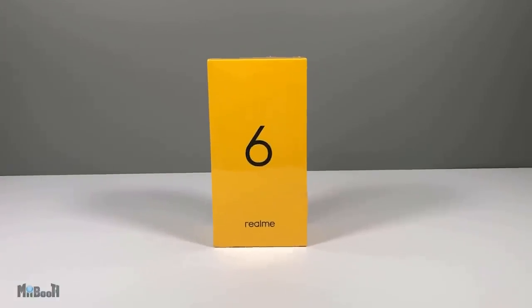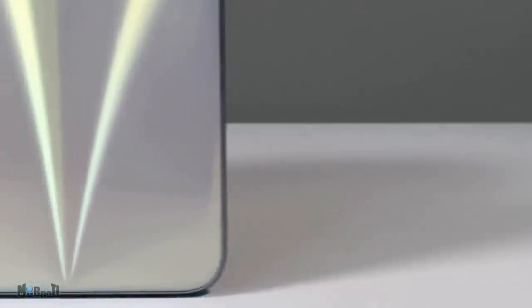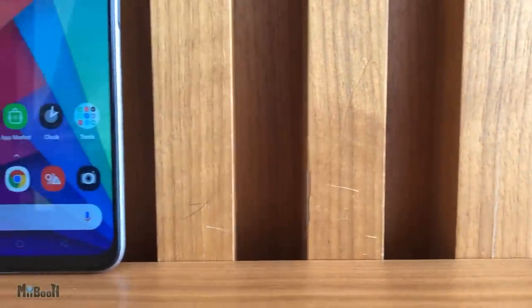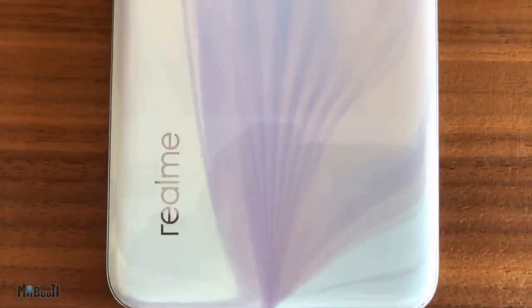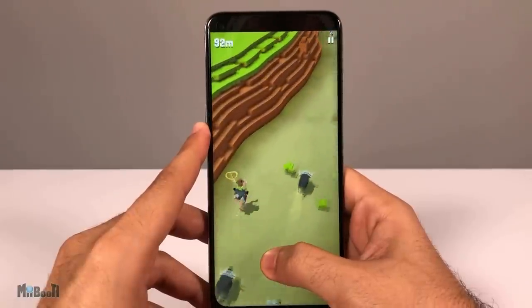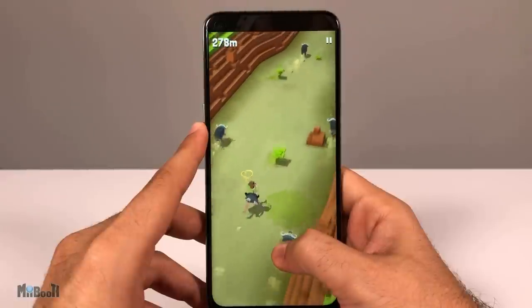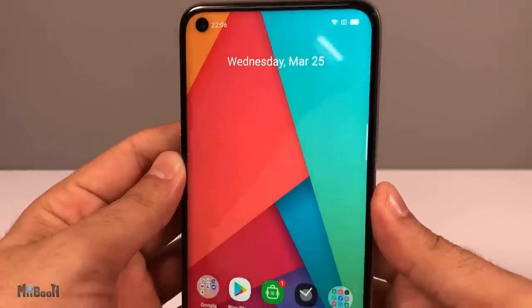Welcome back to My Booth, Irfan here — hope everyone is safe out there. I've got today the Realme 6, which was just launched with the 6i and the 6 Pro a couple of weeks ago. I've got hands on the 8GB and 128GB version, which goes for about $210 US. My experience with the Realme X2 Pro and 5 Pro was very good and I have high hopes for this one as well.